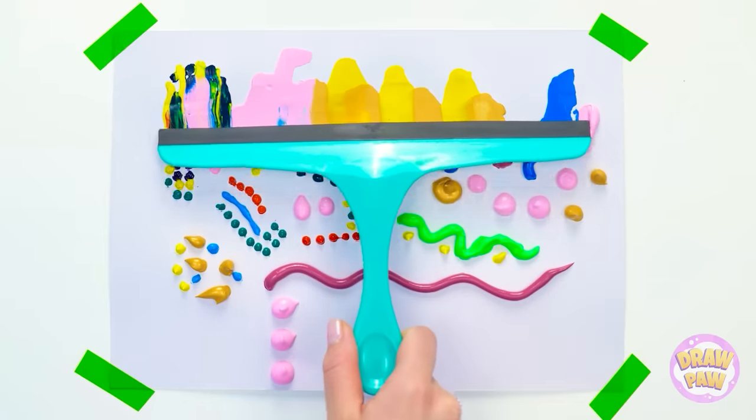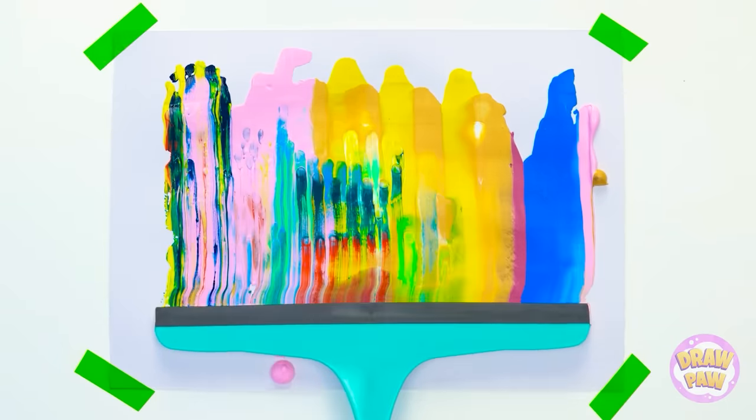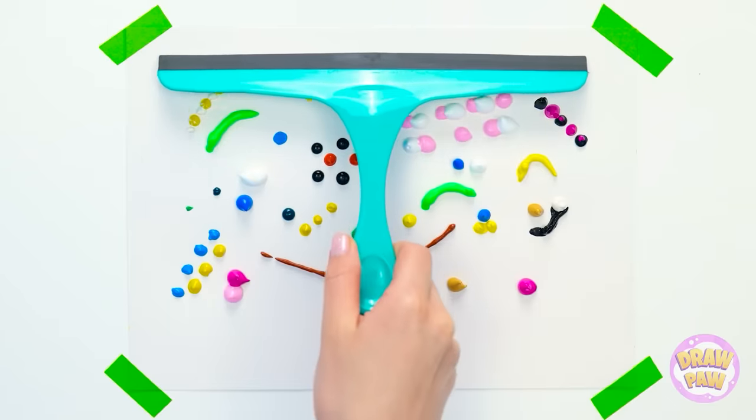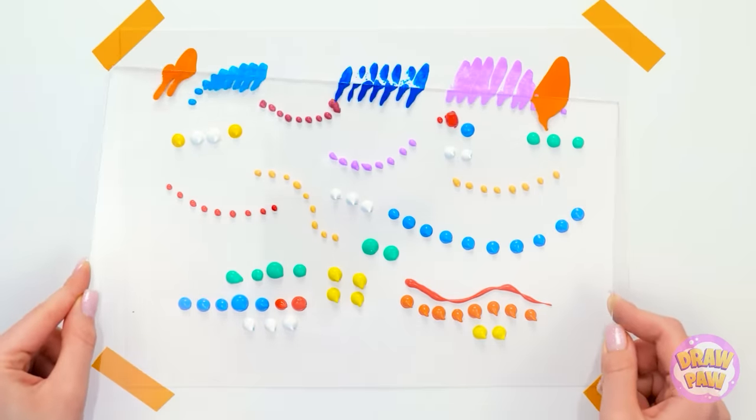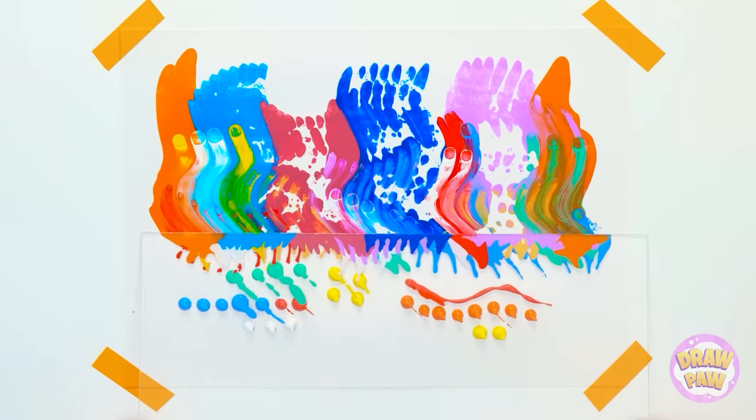Let's try something different. I'll use this window cleaner to spread the paint across the paper. That's definitely going on my wall. How about a wave pattern? I love it! This time, I'll use blobs of paint. I'll run the plastic over it.